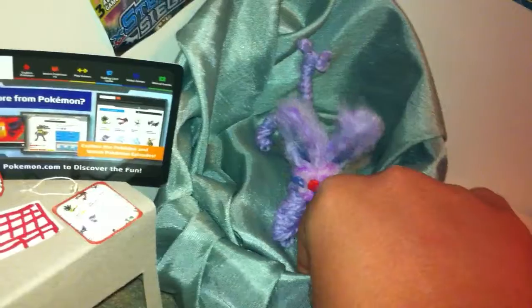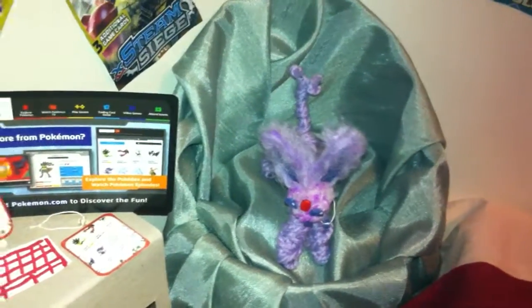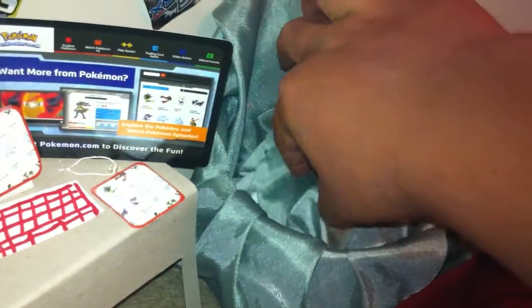Here's the chair. It's made from a My Froggy Stuff tutorial. I used an oatmeal container, fabric, and I think scrap fabric to stuff it.